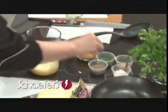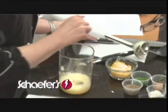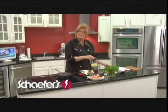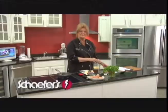I'm going to add just a little pinch of salt, a little pinch of pepper, and we're going to get to work cooking these eggs after we check out what's going on at Schaefer's.